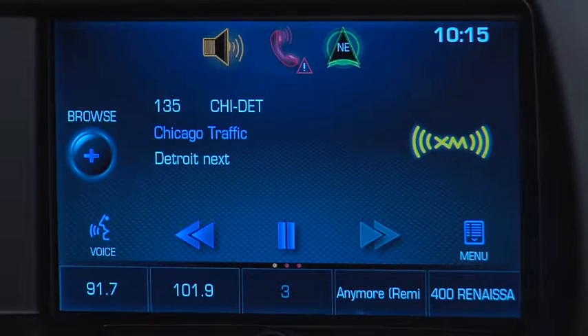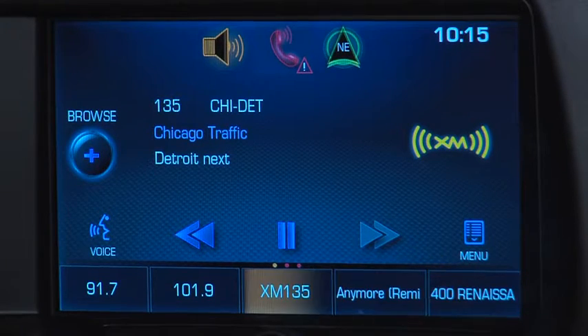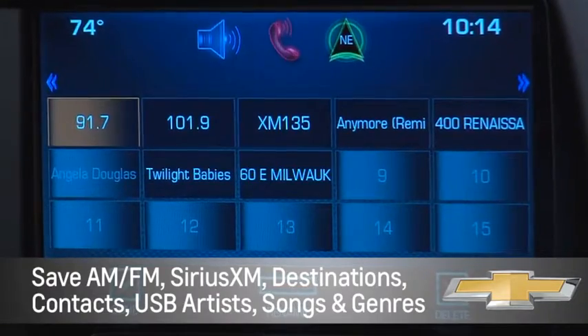You can store stations as favorites by tuning a station and then pressing and holding an available favorites space until you hear a beep. There are 60 spaces available for favorites.